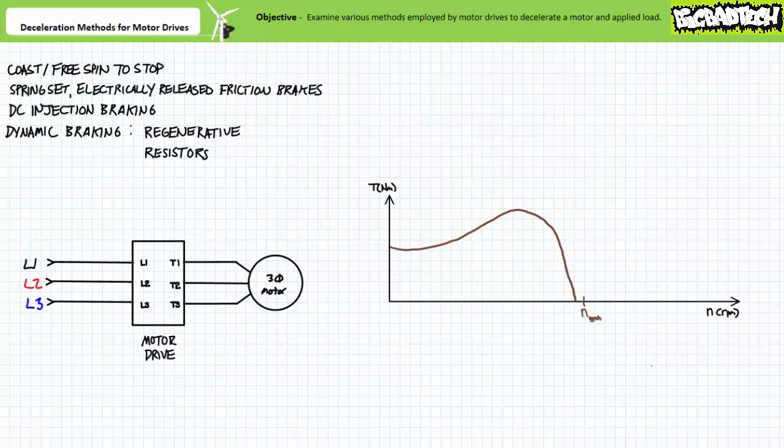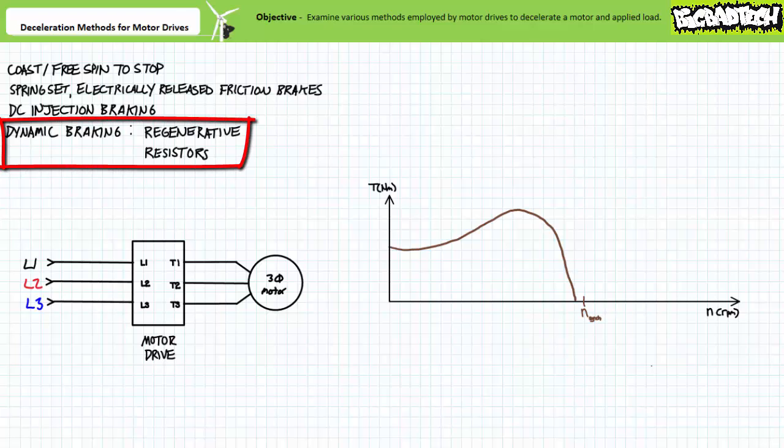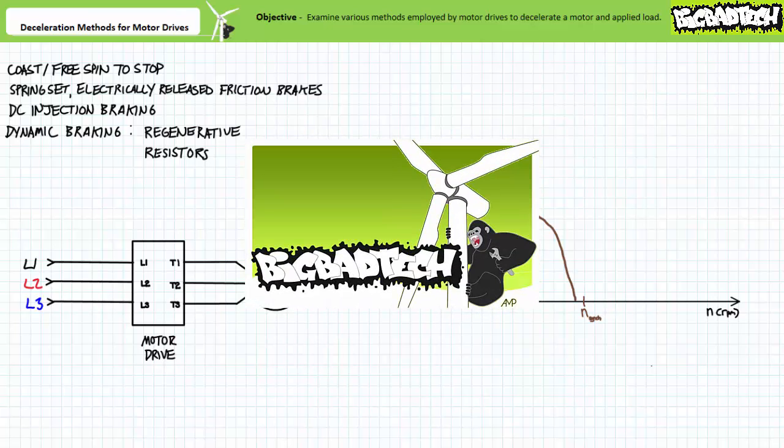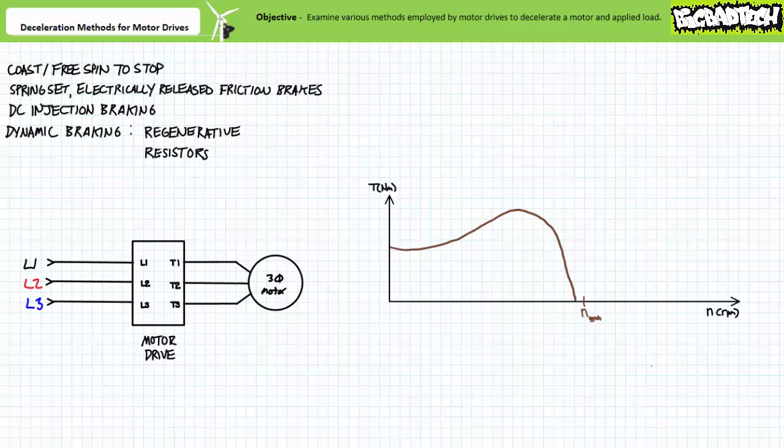Motor drives can also make use of a wholly different class of non-contact braking method, collectively known as dynamic braking, of which there are two main types: regenerative dynamic braking, and dynamic braking using braking resistors. We'll learn to differentiate the two methods after we've discussed dynamic braking as a whole. A certain amount of baggage comes associated with dynamic braking, namely asynchronous generation. The rotor of a squirrel cage induction motor must necessarily lag the rotating magnetic field produced by the stator for the induction process to work at all.